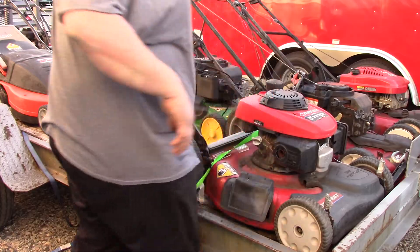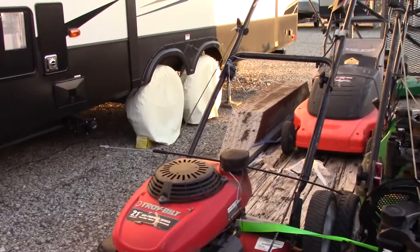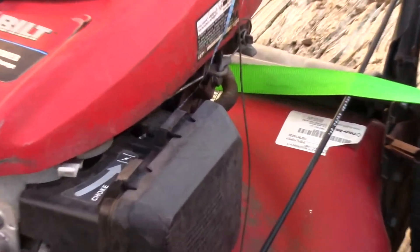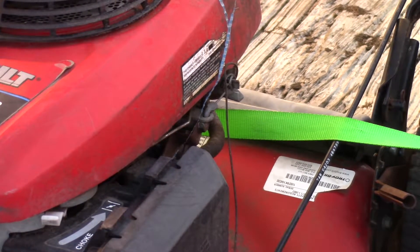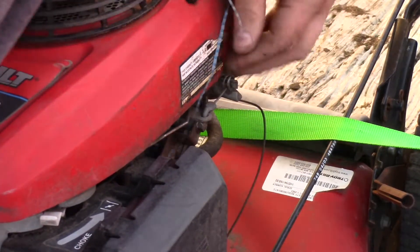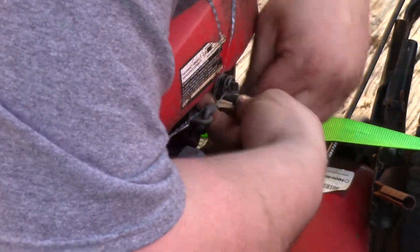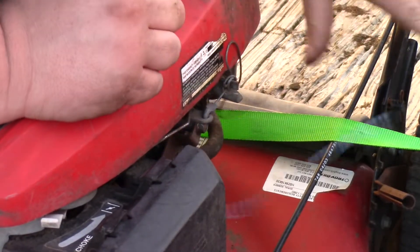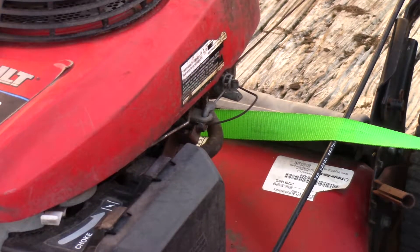See what somebody did here. Let me zoom in over here. Sorry about the wind noise. This is where the throttle cable goes, right here. The throttle cable is broken, but what they've done — they wrapped it around so that it doesn't come off, basically defeating any type of safety equipment on the mower.